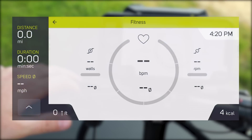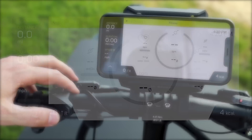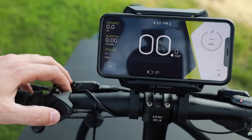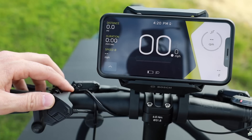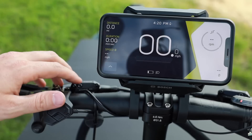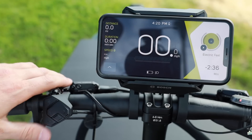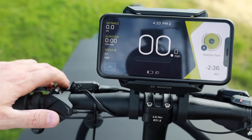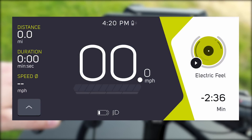To get back to the main screen, hold the select button down for a couple seconds. Now we're back in the main screen. I'm going to cycle through to the additional screens by hitting left. Here we have the music screen. Right now I have this connected to the Spotify app on my phone. If you had Bluetooth headphones connected it will play on them, but you can also play directly on the phone.